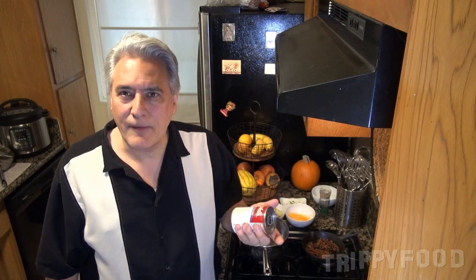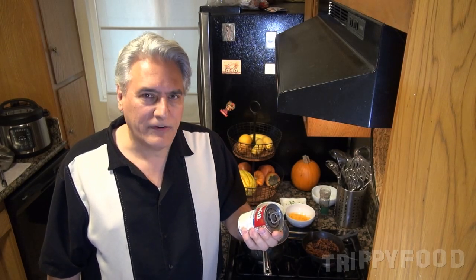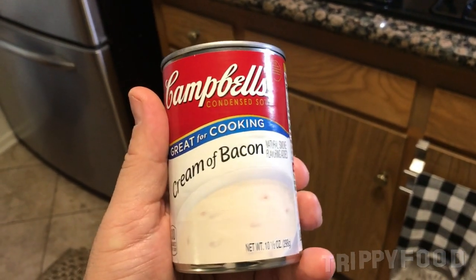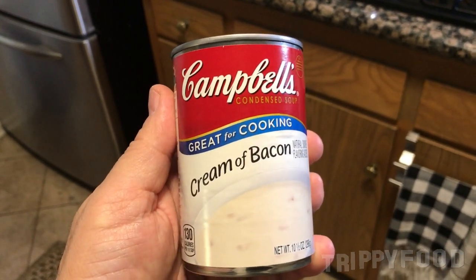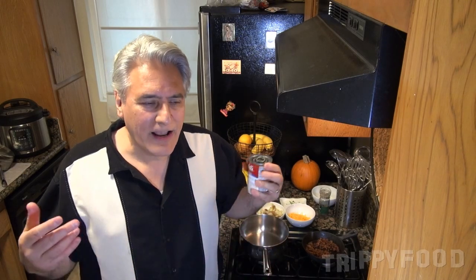So I kind of gave up on it. I actually wrote to Campbell's and asked them how I could get it, and I wasn't very successful. Then a short while ago, Janice Yamanaka got in touch with me and said she managed to find these — she found them at Dollar General. So even the stores that were supposed to carry it didn't, but you could find it there.